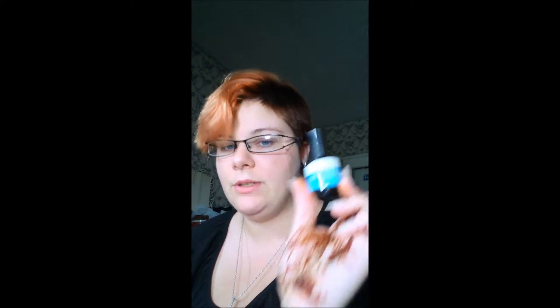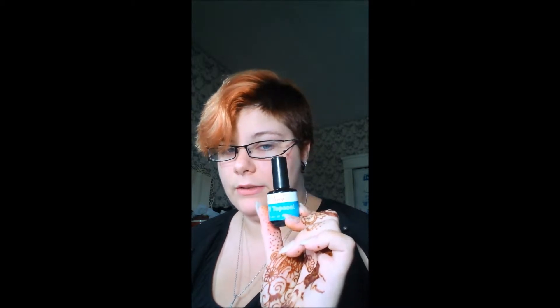It comes in a 0.5 fluid ounce bottle, it is quite thick, it cures quickly, and it's very strong. So like I said, if you're doing something with a yellow tone to it — fantastic, strong, great. But if you're doing anything else, I would not recommend this product for it. It just gives a yellow tinge that I don't care for.